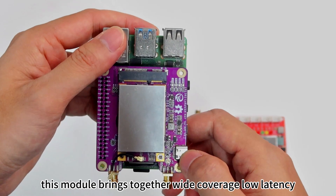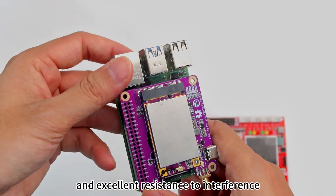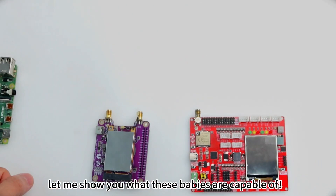This module brings together wide coverage, low latency, strong reliability, and excellent resistance to interference. It's the whole package. Alright folks, let me show you what these babies are capable of.